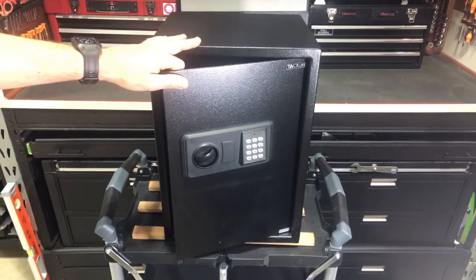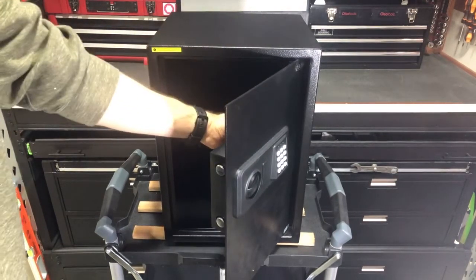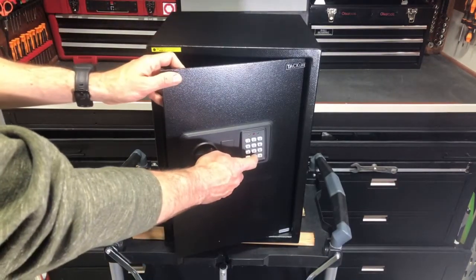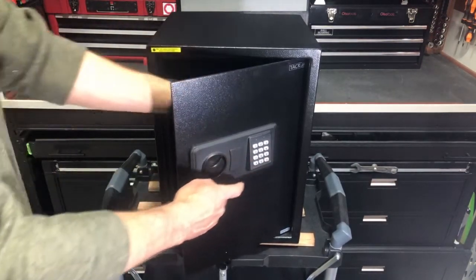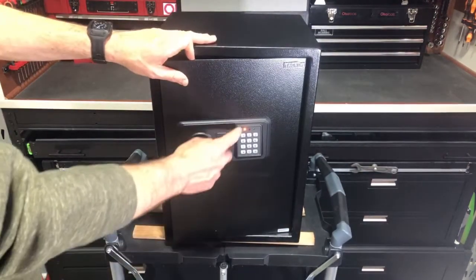Now we're going to want to set a new master code. The difference here is we're still going to use that reset button that's on the inside of the door, but first we're going to hit zero twice — so just hit zero, zero — and push that button, and now we're ready to set the master code.